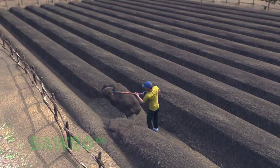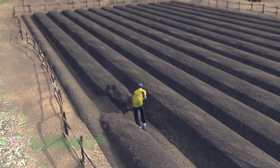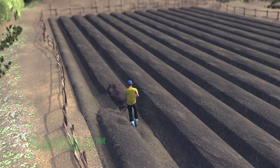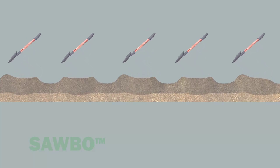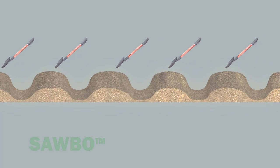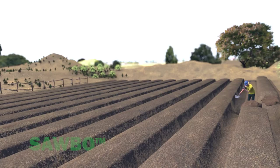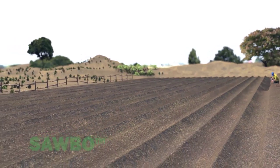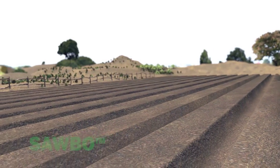After two or three years of production, planting beds can be renewed or rejuvenated. Simply move your raised beds half a meter to the left or right. The old footpath will become your new compost trench. As the new compost trench is covered with soil, the old compost trench will become the new footpath.